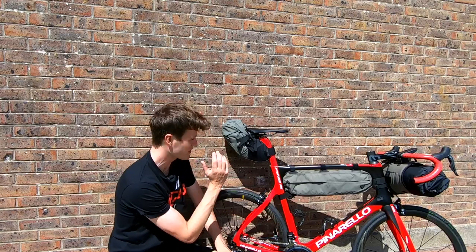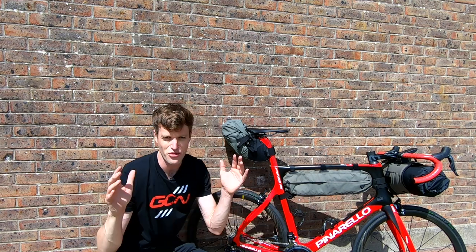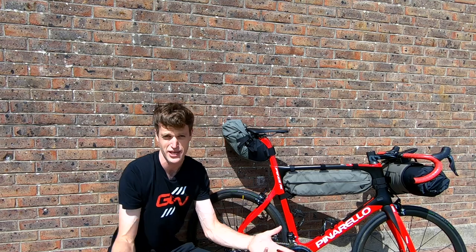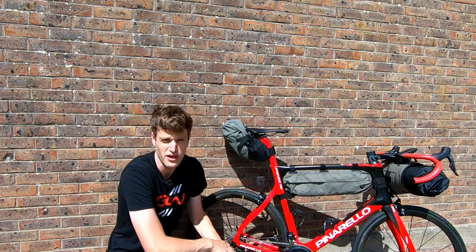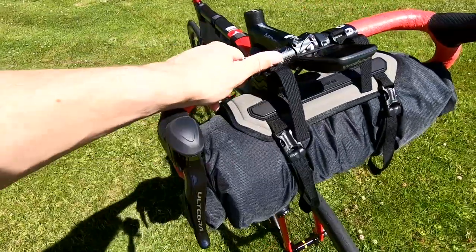Here we have a seat bag, a frame bag, and a handlebar bag. These bags are designed for carrying the bulk of your gear when you're going off on an adventure — things like toiletries, spare clothes, spare bits of equipment for your bike, maybe a sleeping bag up front, or even nappies if you're going on a family adventure.